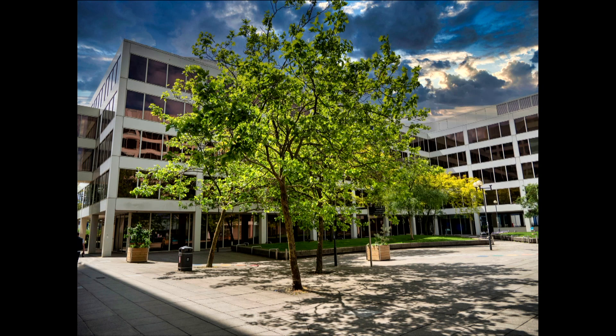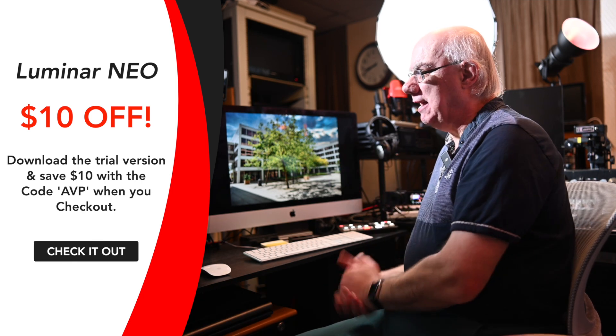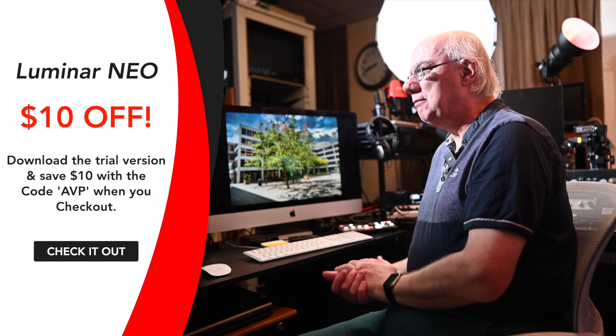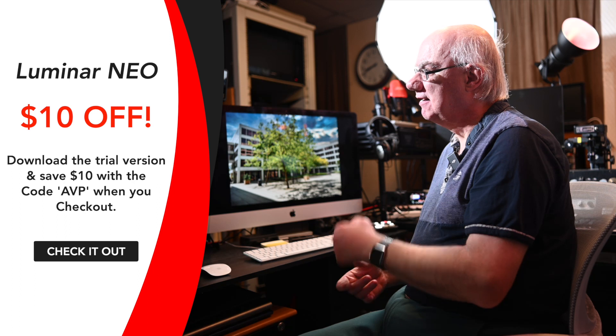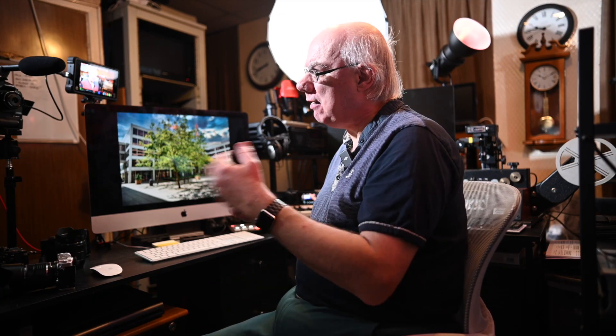I use Luminar Neo quite a bit, mainly for sky replacement. I'll leave a link in the description where you can download a trial version — it's a great piece of software. It does everything Lightroom does, and once you purchase it you own it, which I think is brilliant. It's really cost-effective and great for replacing dull or boring skies. If you decide to buy it, use the code AVP at checkout and you'll get ten dollars off.